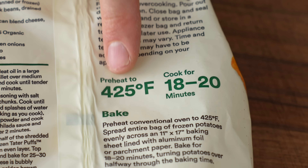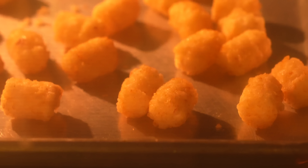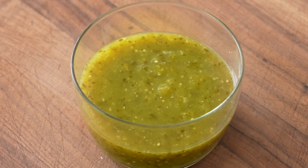The bag says to bake these at 425°F for 20 minutes, and in my experience that's a recipe for soft tots. Now, while those roast, I'm going to make a quick, bright tomatillo salsa.